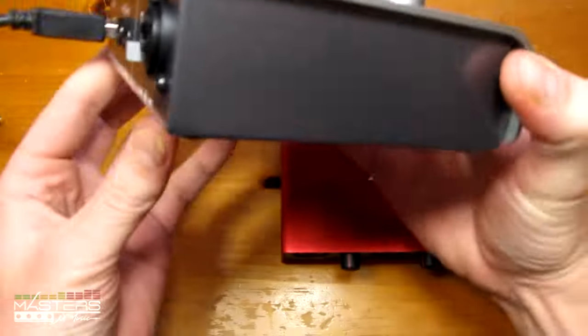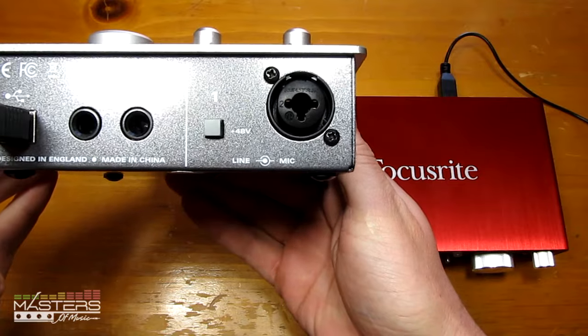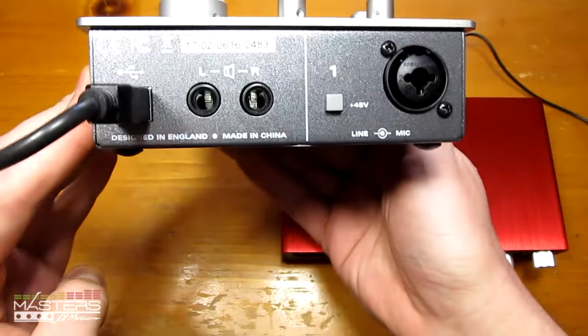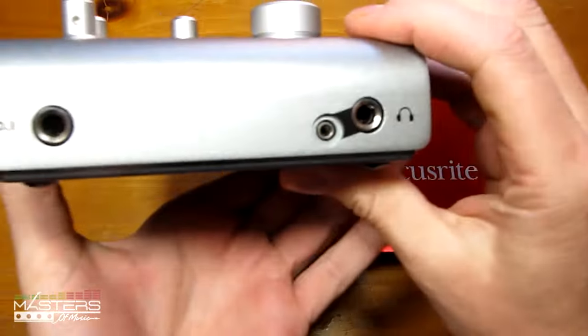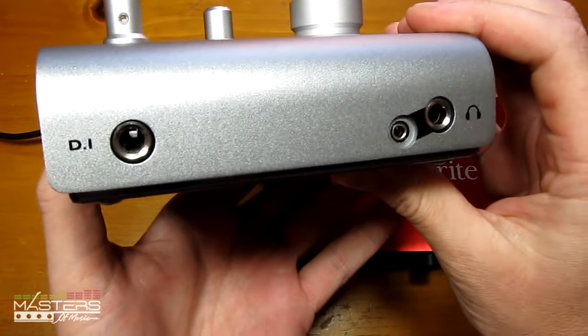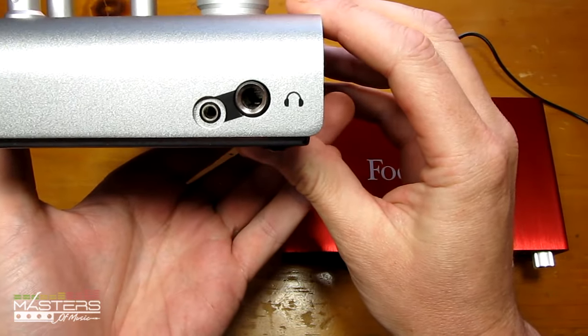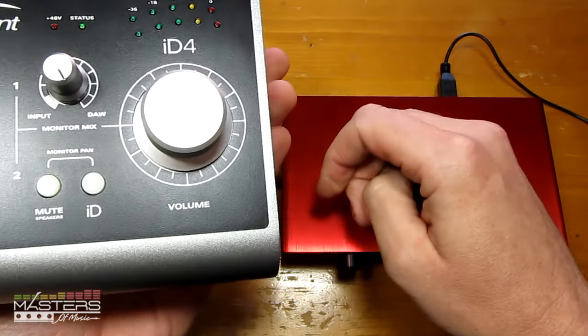With the ID4 we've got a different output layout. It's got the dual connector on the back for mics and line input, the 48-volt phantom switch right there, the main outs, and the USB port. On the front it has the direct input for connecting guitars and basses, and then a dual headphone output — it's got one of both sizes for the headphone out.